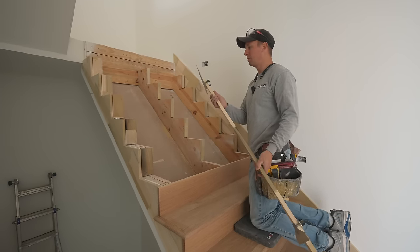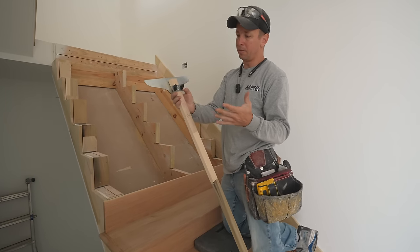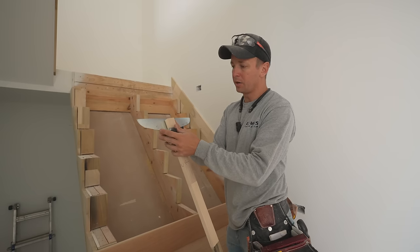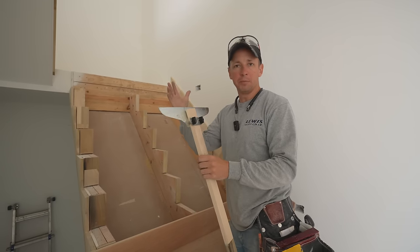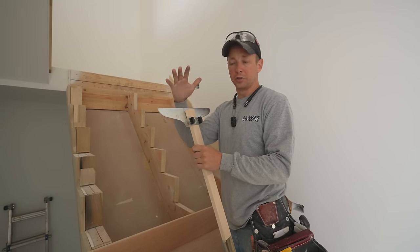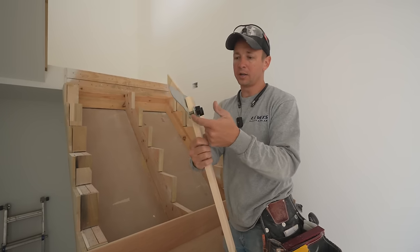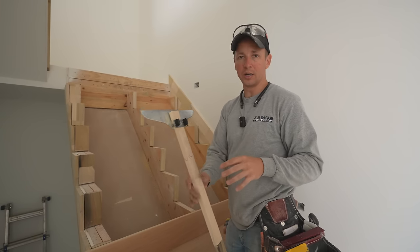A lot of you are probably familiar with Collins tread gauges — they're a must have. I use them all the time. You just take a one by two, they slide over the end, and then you can clamp them down. There are different Chinese manufacturers making these on Amazon that are cheaper, but they're not nearly as good quality. These have a spring mechanism built into them. Just go ahead and spend the money on the Collins tread gauges — they're a lot better.